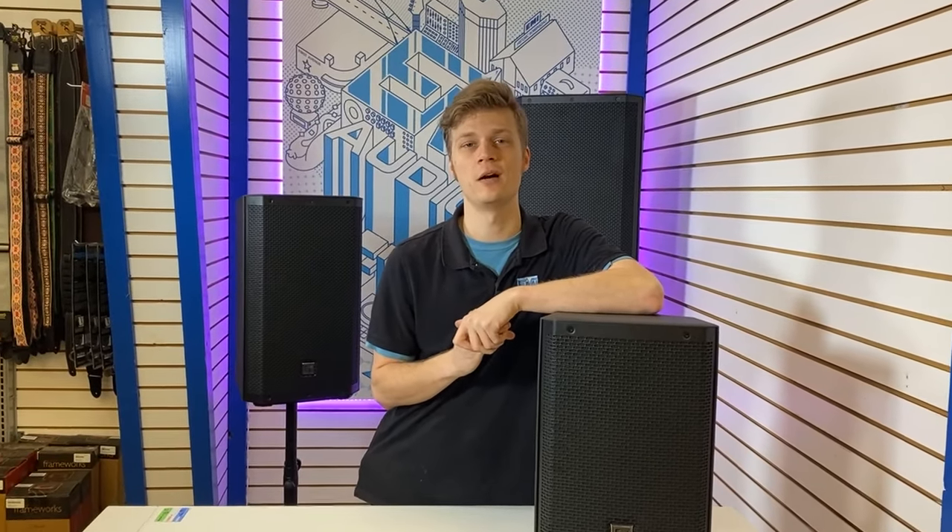All three EV speakers in the new ZLX G2 Series are available in-store and online at emiaudio.com. If you want to check them out in person, come stop by our shop in Robbinsdale, Minnesota and check out our demo models. We'll see you next time.